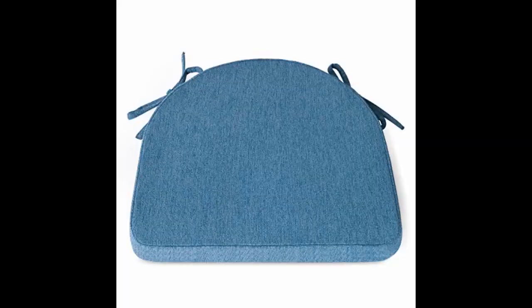Very comfortable, nice fabric. The ties are not in the right place for our dining room chairs, so I just leave them tied in a bow. The cushions don't move because of the rubberized back. These are comfortable and have held up so far. They are just a little smaller than my chairs, so the ties don't line up with the back of the chair to tie it on just right, however they are doing the job.